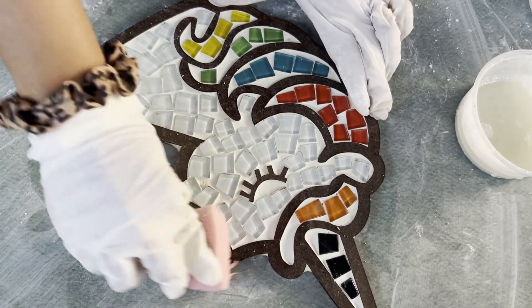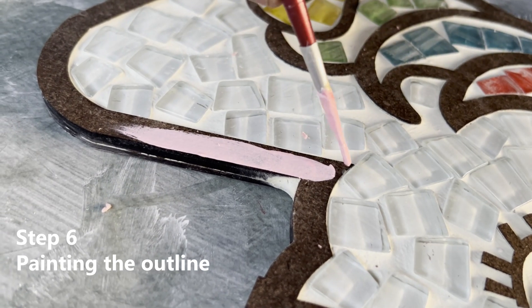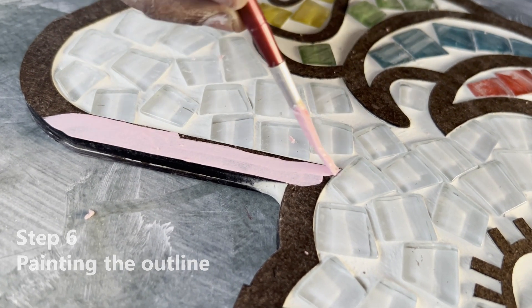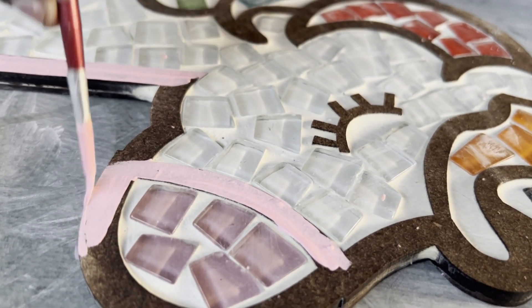Following the same process, once the grout is applied and cleaned with the sponge, it's time to paint. Paint the outlines with your desired color using the paint brush and let the paint dry thoroughly.